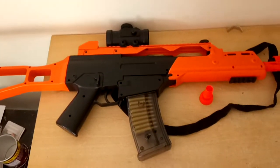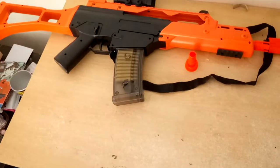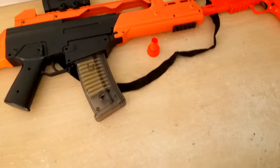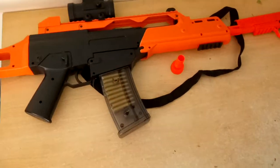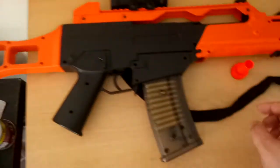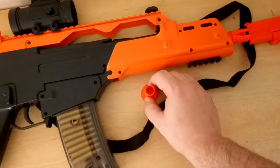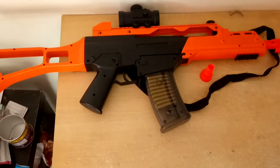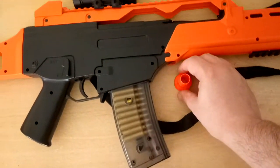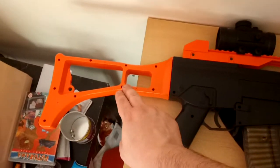The M41 is in the style of a G36 with a magazine that holds 21 rounds. It comes in three styles. The first one doesn't have the front or back attachments, but it has a little cone that goes on the front. The second style has both the front and back pieces.